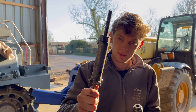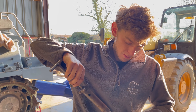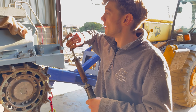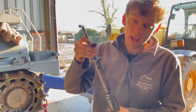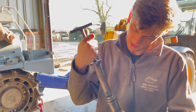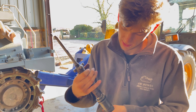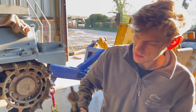This is the quill shaft re-insertion. What's the word? Extract? No - replace? No. Re-insert? Yeah, that'll do. So it's a bit of a two-trick pony. Now I'm going to simply slide that in.